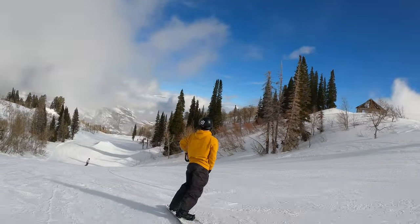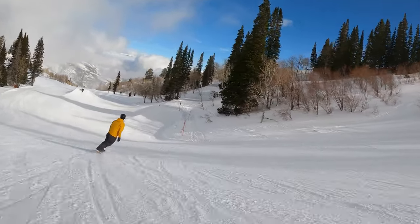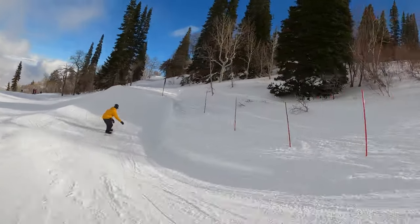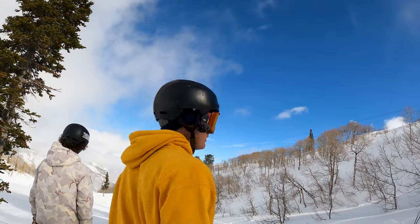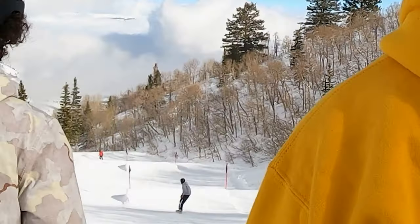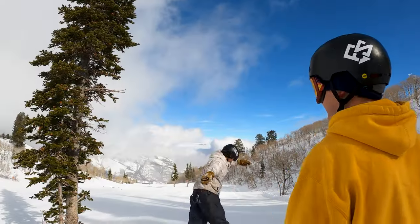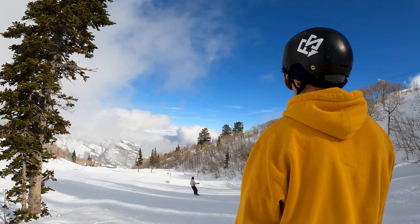We're going to hit this hip down here first. I'm going to grab but it doesn't count as one of the six grabs I'm describing — probably do a big indy or something. Let's see what Owen does. Can you do 360s on jumps, Riley? Yeah. Let's see if Riley can do a 360. Nice.